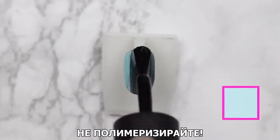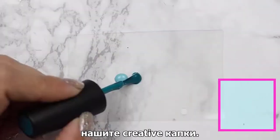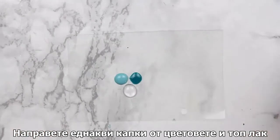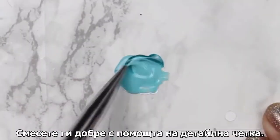Do not cure this coat — this is the coat we're going to be placing our creative drops on. Take out an equal amount of the color coats and top coat onto your mixing palette and mix them well.